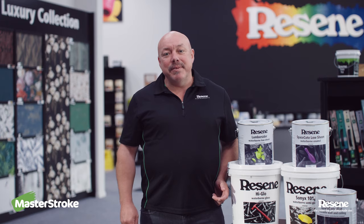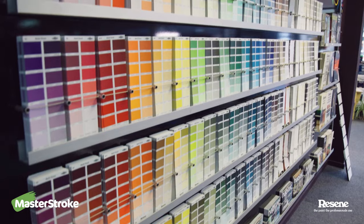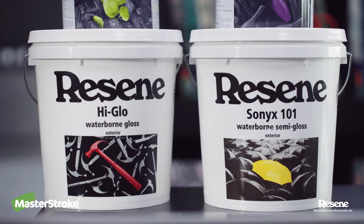Hi, I'm Jay, paint expert from Resene, and today I'm going to talk to you about different paint finishes. Once you've picked your colours, you've got to decide what product to use and what's the best gloss level to use for the area you're painting. There are pros and cons to which gloss level to use and I'm going to talk you through it.